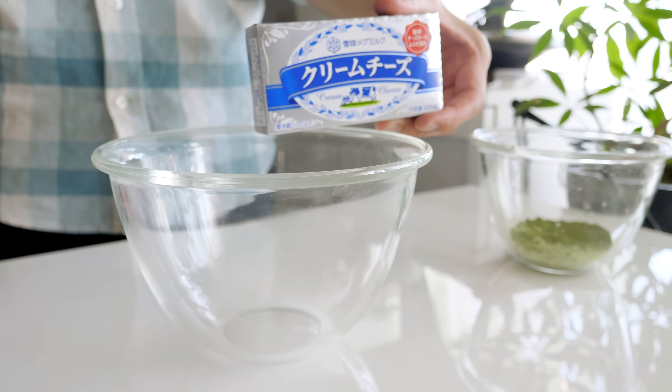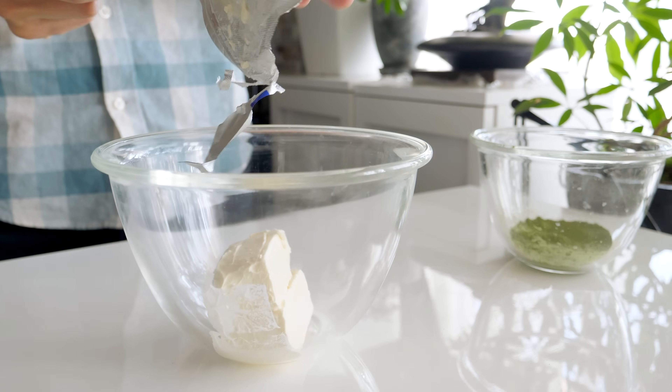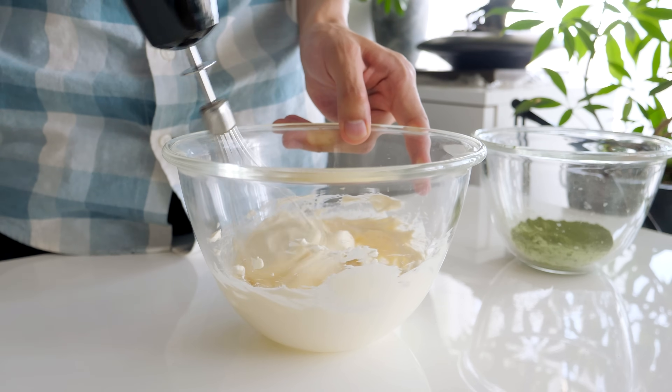Next, whisk cream cheese, yogurt, and buttermilk in a bowl. Mix half with the matcha powder and half with the blueberry jam.